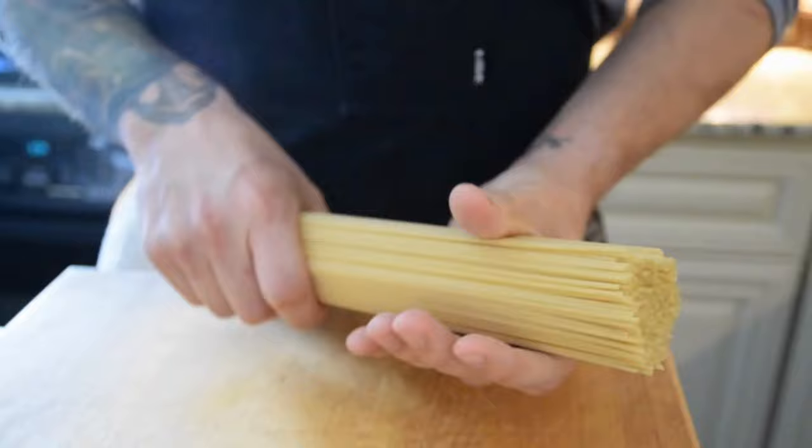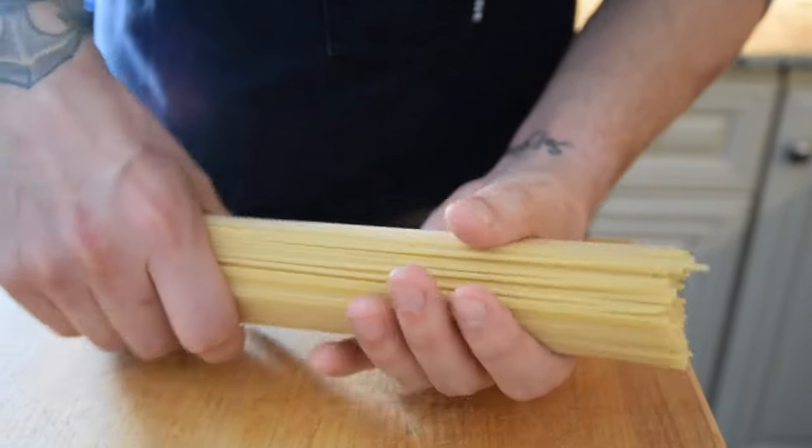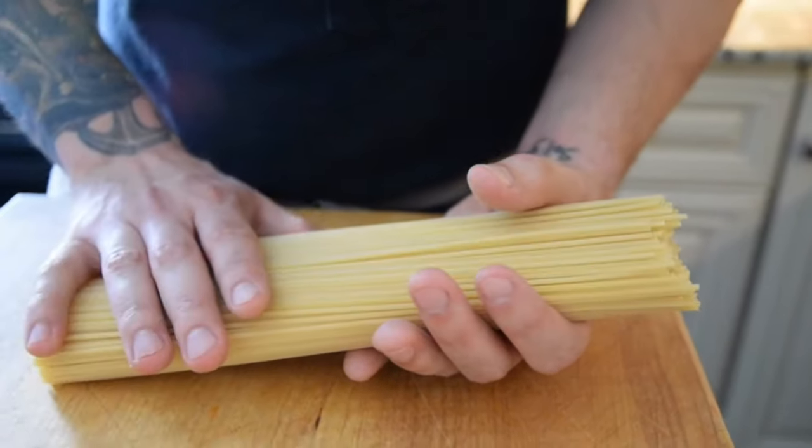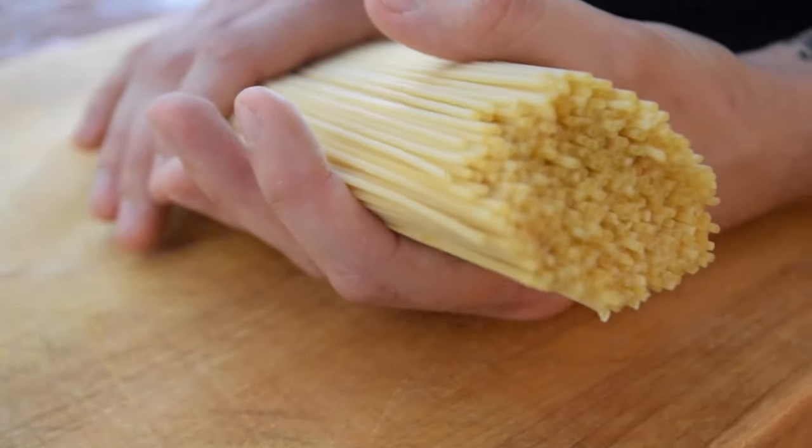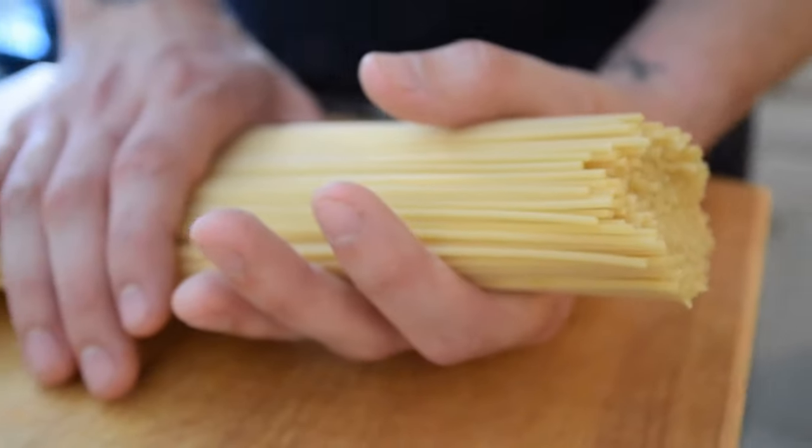The preferred pasta for carbonara is spaghetti, which is what we're using today. It's also better to use dry pasta than fresh pasta. Dried pasta is going to add a little more starch to your water, which is going to go into your sauce later and help with emulsification.